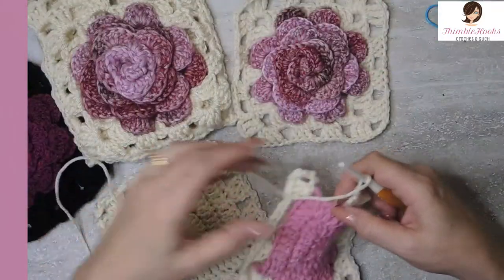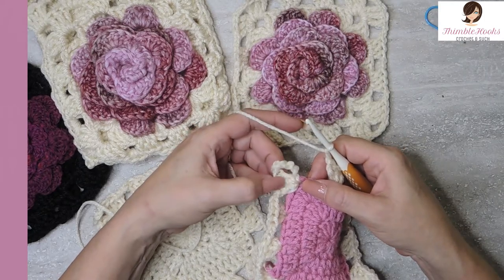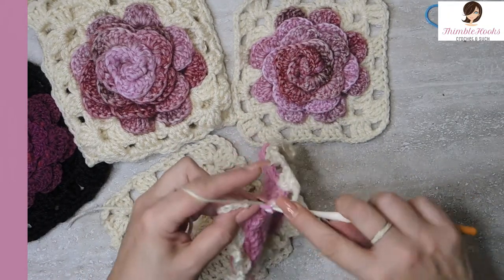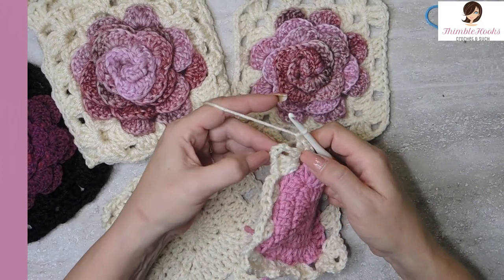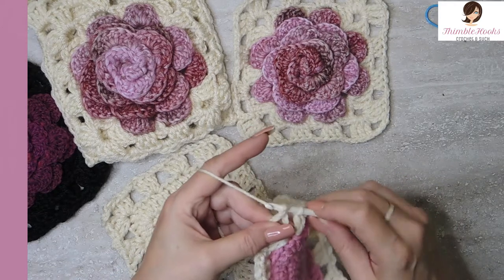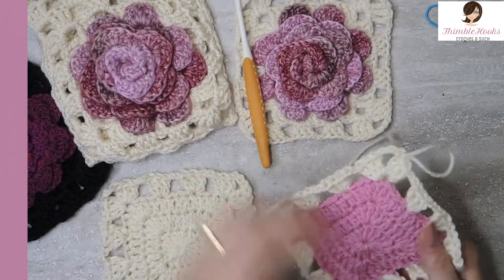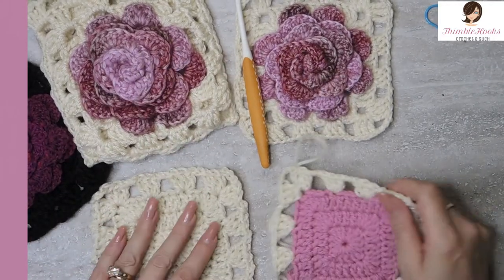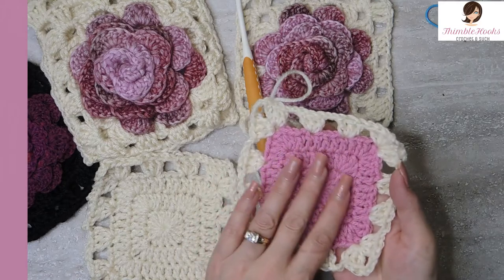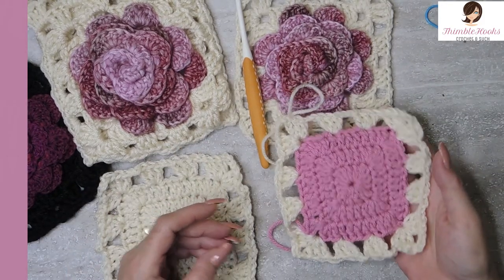Chain two. There was my last little cluster and now back into this first space where we made our chain six and our three double crochets. Go back in there and do two more double crochets to finish that corner, and then slip stitch into the third chain leaving a chain three in between. And there is your back. I'm using a five millimeter hook, by the way, because that's what I used when I made these in the first place — I want them to match up. This is the one I wanted to use with my bag, but I just wanted to show you how you adjust my solid granny square with no gaps to accommodate this pattern.